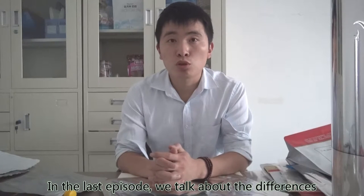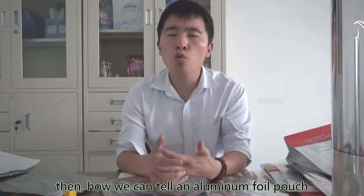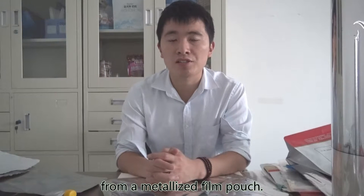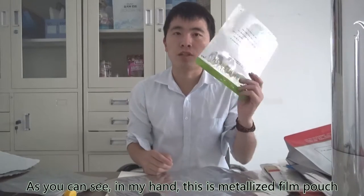In the last episode, we talked about the difference between metalized film pouches and aluminum foil pouches. Then, how we can tell aluminum foil pouches from a metalized film pouch. As you can see in my hand, this is a metalized film pouch and this is an aluminum foil pouch.